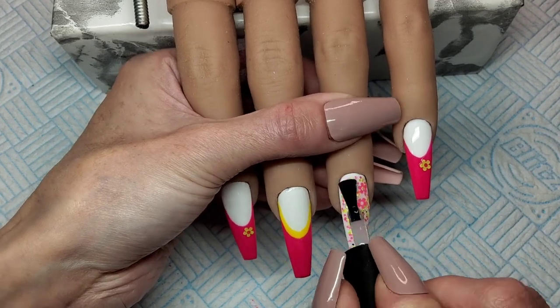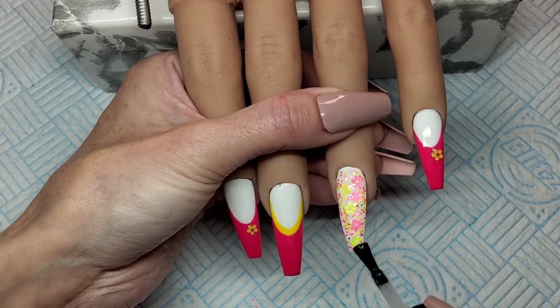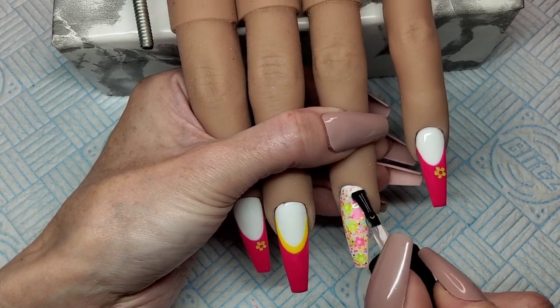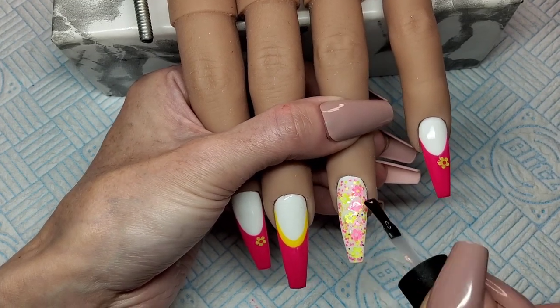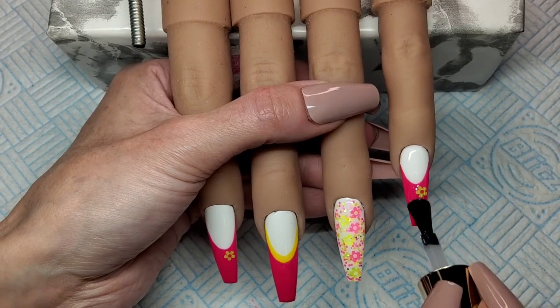So for this ring finger now, I'm using an old top coat, giving it a nice generous layer. Use an old top coat because you don't want to get glitter in your nice new Model Ones top coat. So stick that in the lamp for 30 seconds as well. I'm going to top coat over them daisies as well, just so I can get these nails buffed and get them all nice and smooth.